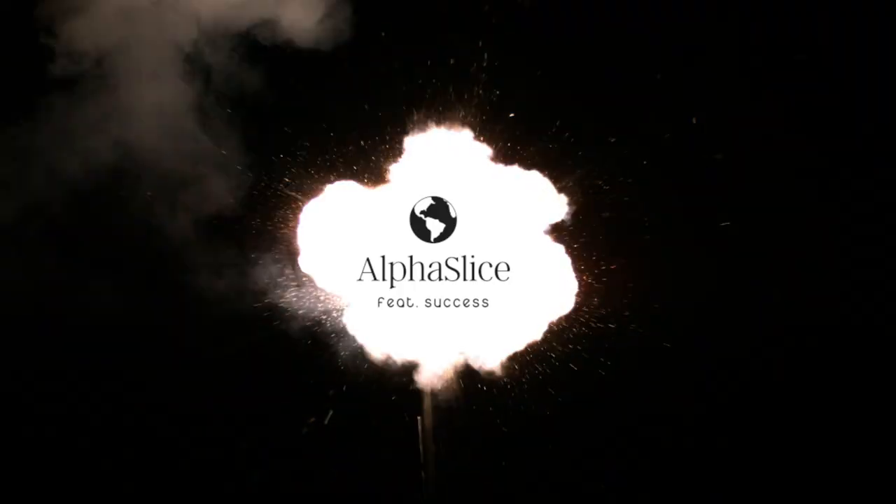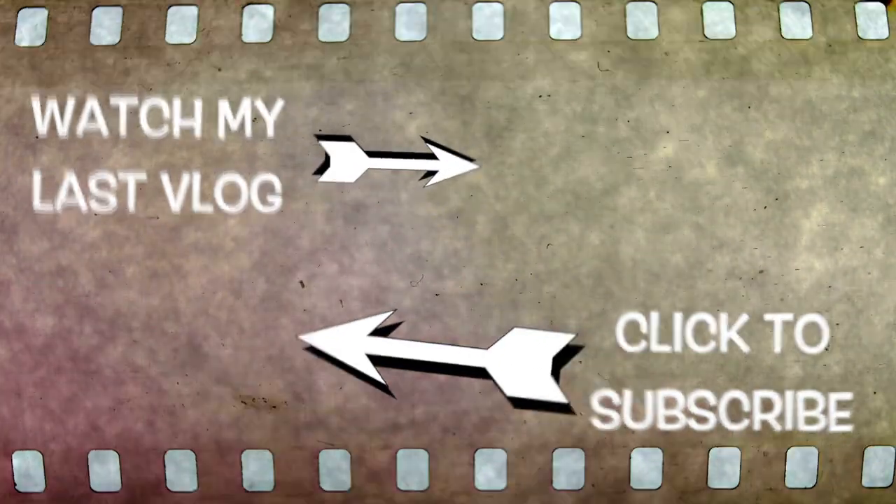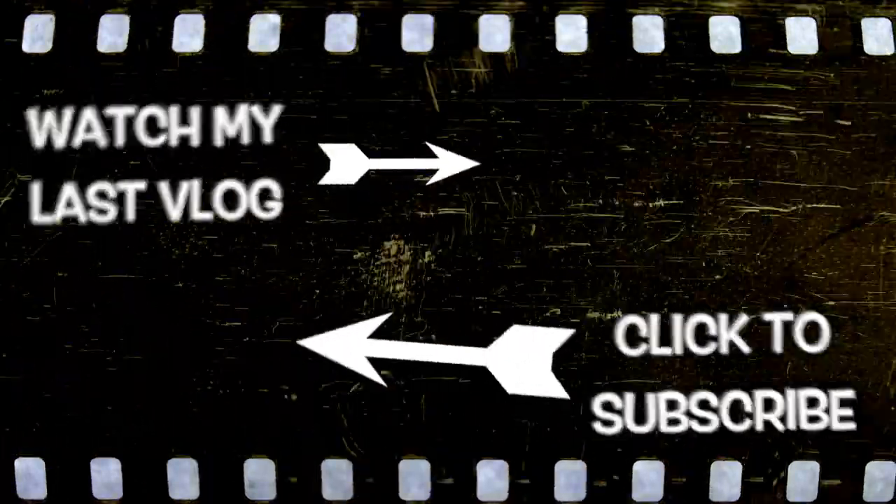Encourage your friends who are in France to subscribe to my channel, because here we give tons and tons of advice. Transparency is my religion and you are what I care about. See you on the next video.